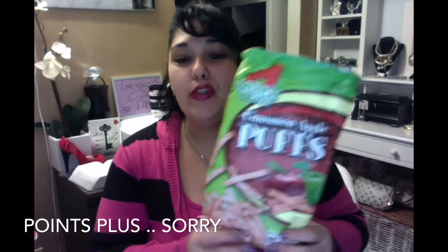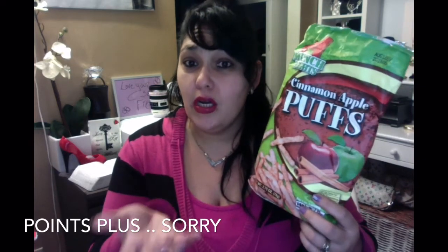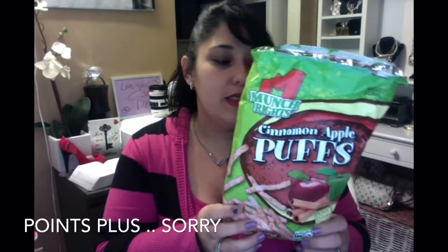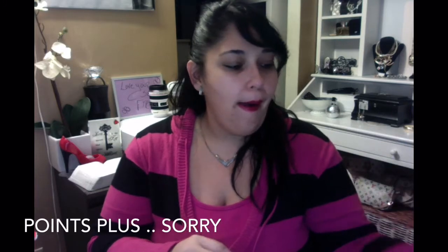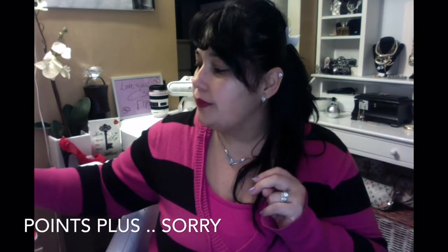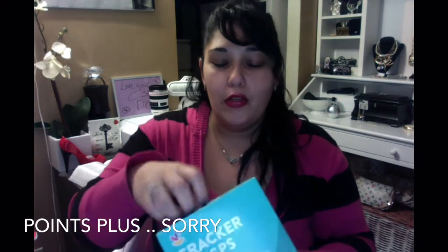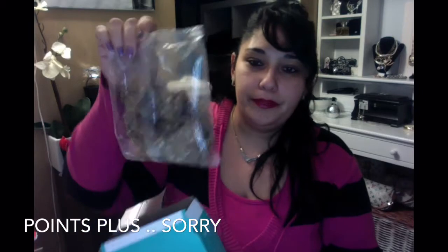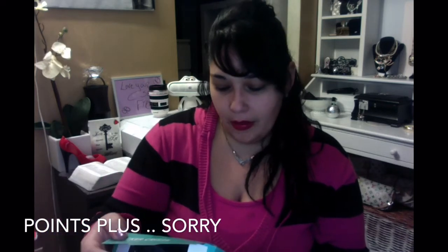These I picked up last week — cinnamon apple puffs. You get 14 grams, which is more than a handful, for two points, and they're low in sodium. They're delicious — highly recommend them, as you can see the bag is almost gone! I also found these cracker crisps — you get roughly nine chips for three points. They're made with sunflower seeds, flaxseed, and millet, so not too bad.